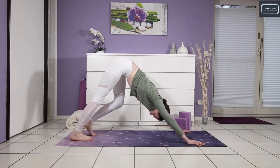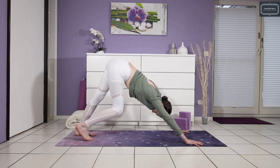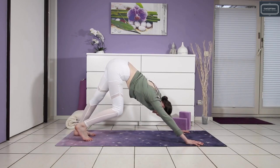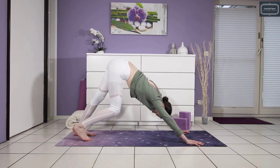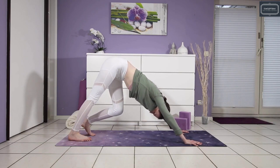Now gently invite in the paddling motion, so one heel and then the other comes to the ground. Pedaling through the legs and enjoying the stretch in the back of the legs — hamstrings, calves, even the Achilles.